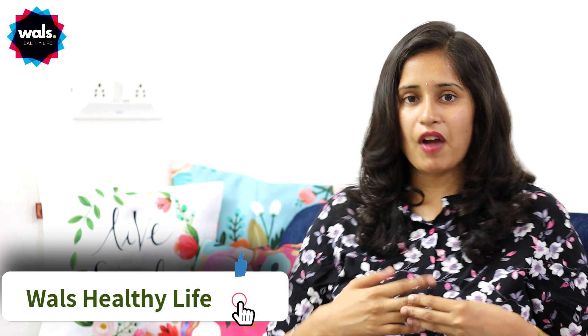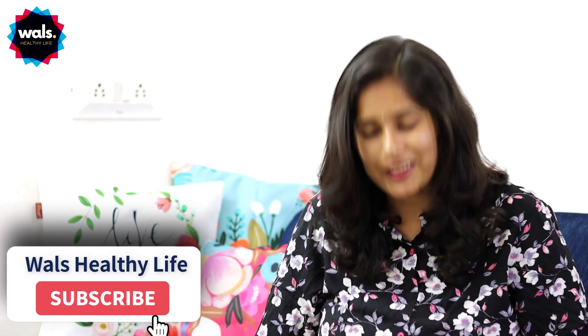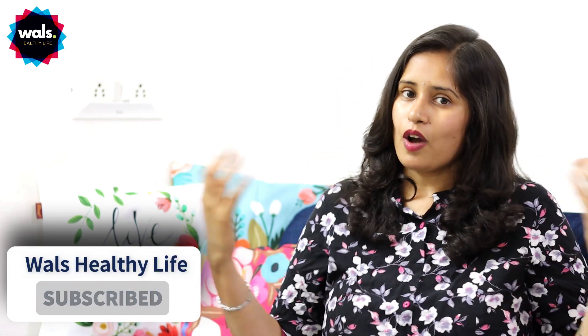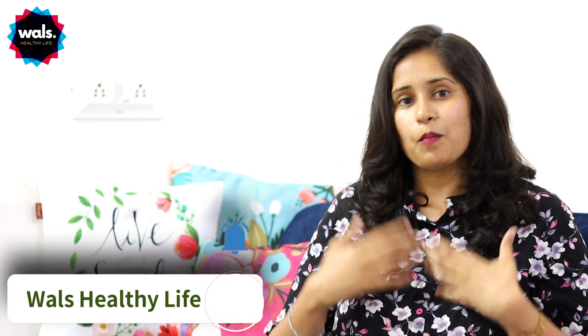I'm going to share this video with you. If you like this video, share it with your family and friends, like the video, and comment in the comments. If you like our channel, please subscribe to our channel, Valsheldi Life. Please support us all. Thank you so much.